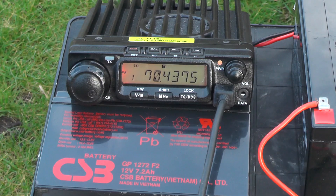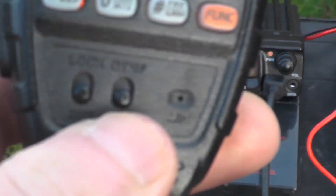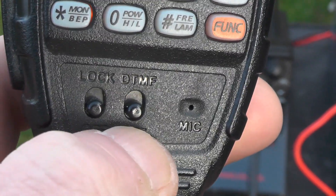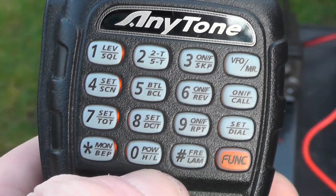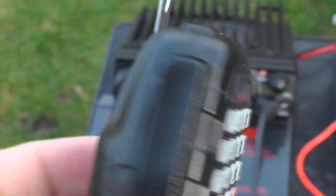So it's on low power now. It didn't work before because I had the DTMF on, so I was pushing buttons and nothing was happening. You can lock the DTMF and there are all the functions you can do on the microphone. Let's try low power.